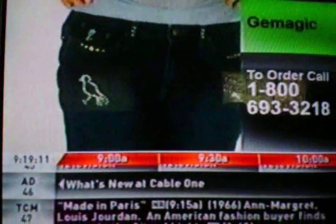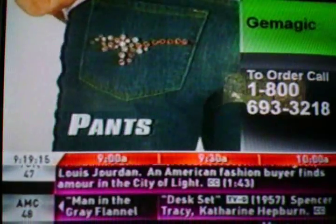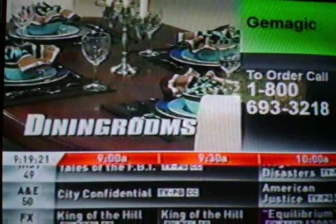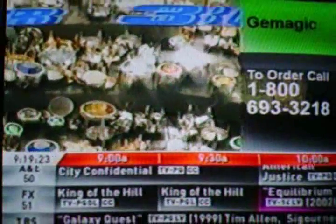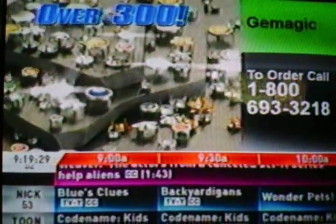Call now. Add a little bit of spark or a whole lot of sparkle — it's your choice. Hands, boots, belts, jackets, living rooms, bedrooms, even dining rooms. Gem magic comes with over 300 one-step sets, rhinestones, and stars in so many dazzling colors and sizes, you'll be amazed.